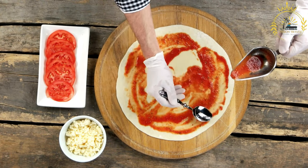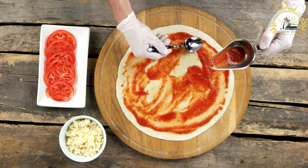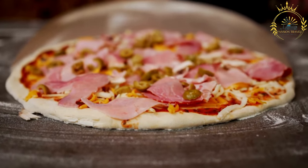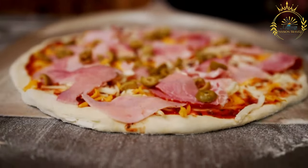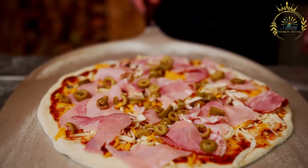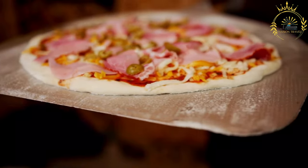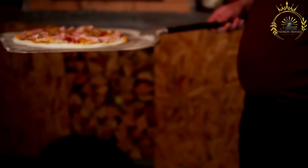Cuban pizza often features a blend of cheeses, including mozzarella and sometimes Swiss cheese, generously spread over the pizza. Toppings can include ham, roasted pork — a nod to the Cuban sandwich — chorizo, bell peppers, onions, olives, and sometimes even pineapple.